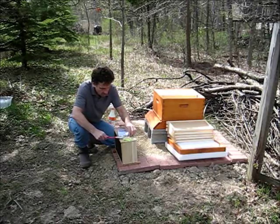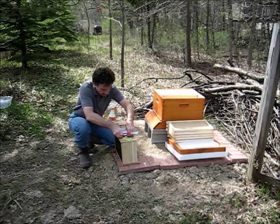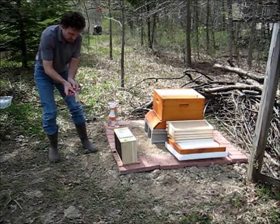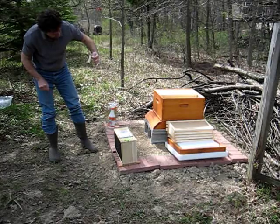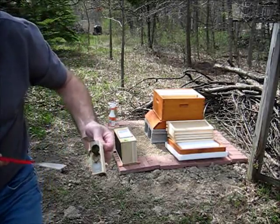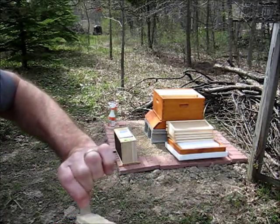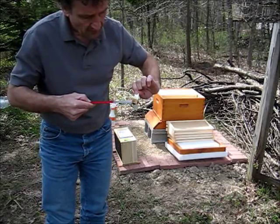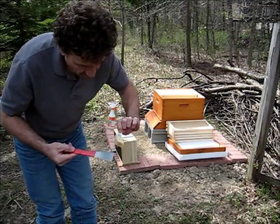This is the queen here. Let me try to get her out. Let's see if she's alive. There are a few attendants in there. Right there you can see she has a little dot on her — she's a Russian queen, so she's safe. There's a little candy plug here I have to take out next. This plug is made out of sugar and the bees will slowly eat their way through it and release the queen within two to three days.